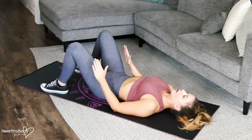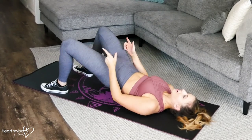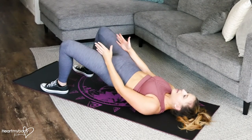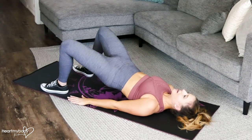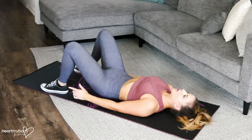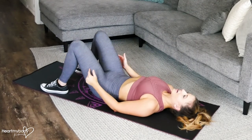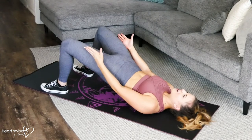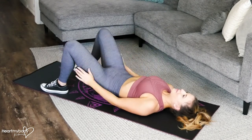Now with your feet being so wide apart, we do want to make sure that our knees are in line with our toes. That might mean that you need to press your knees out a little bit to focus more on the outside of your glutes. We don't want our knees to be caving in on this. So exhale up, squeeze here, press out, and then lower back down.